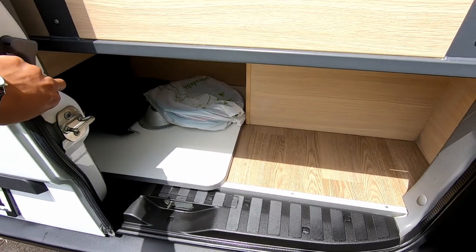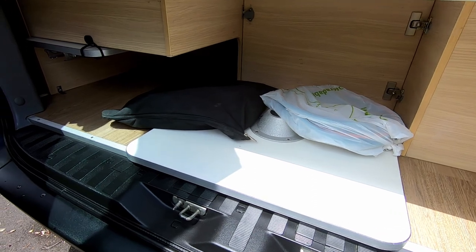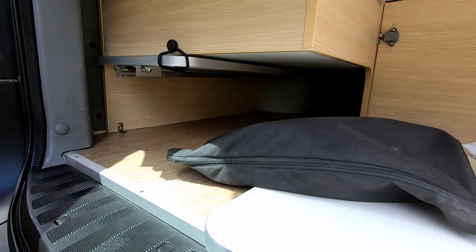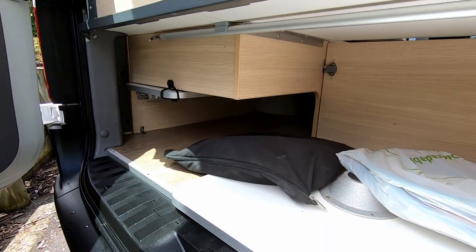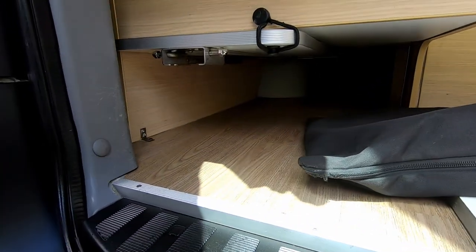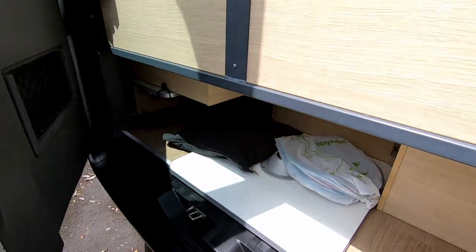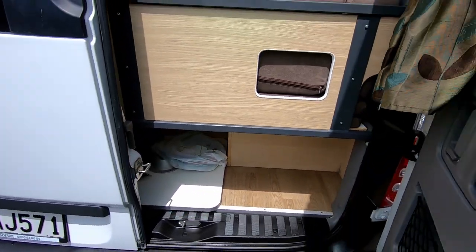Coming around to the back — this is normally where your table is stored for the front cabin area. That's your gray water hose in that black bag, and this is your fresh water hose. There's also a side table here which I'll show you where it goes. You've got a little extra storage — you can fit fishing rods up there in that storage area. Always shut that inner door first before shutting this outer door.